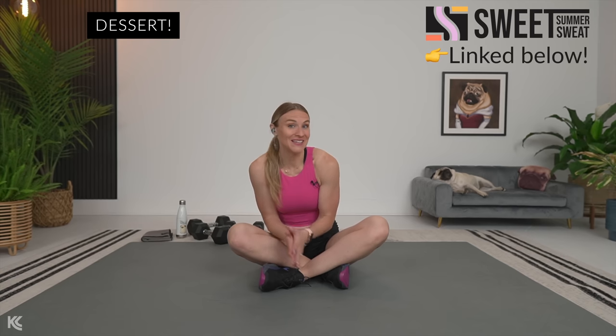You are absolutely amazing. Now if you are going to go out and have a beautiful day, do not forget to hit the thumbs up. Let me know if you are interested in Sweet Summer Sweat — find that down in the description below. I would love to train with you to be the strongest we can be this summer. And if you are done with your workouts, grab a stretch — it's going to feel so good. I love you so much. You are amazing, and I'll see you at the stretch.